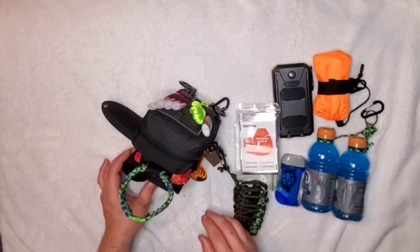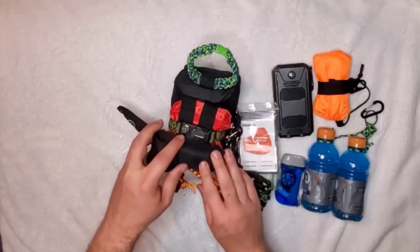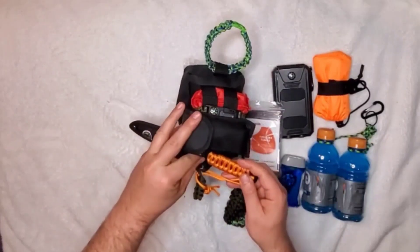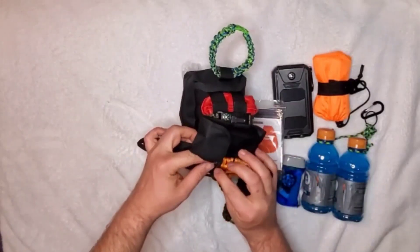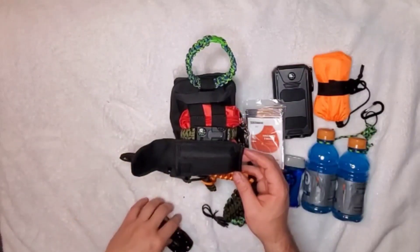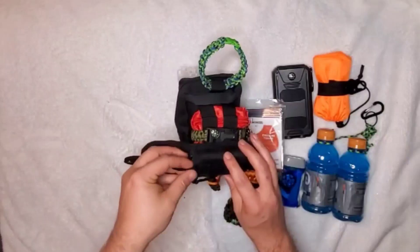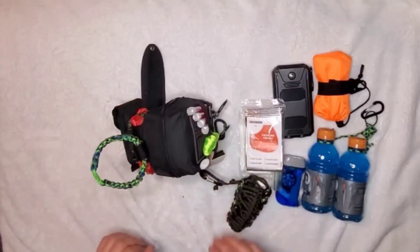On the back there's my boo-boo kit, another paracord bracelet with a fire-starting mechanism on it, and another compass. There's also a knife with a ferro rod built in — again for redundancy. And in here is my charging cord and a multi-tool, which gives me more knife options and additional tools, providing redundancy for everything I might need.